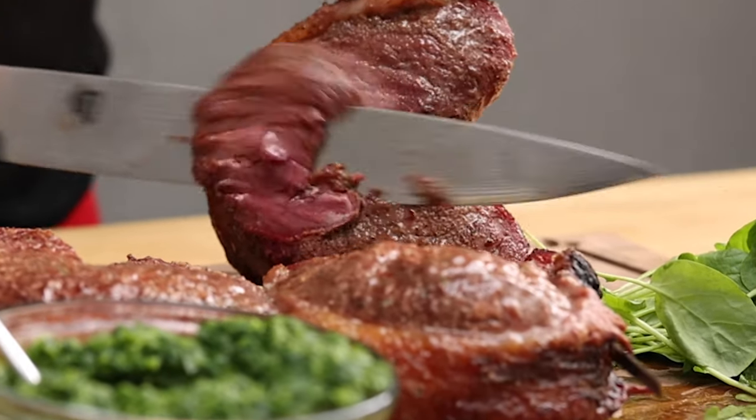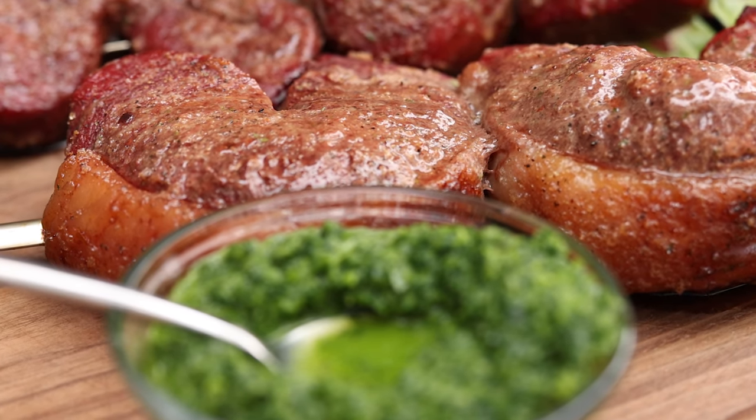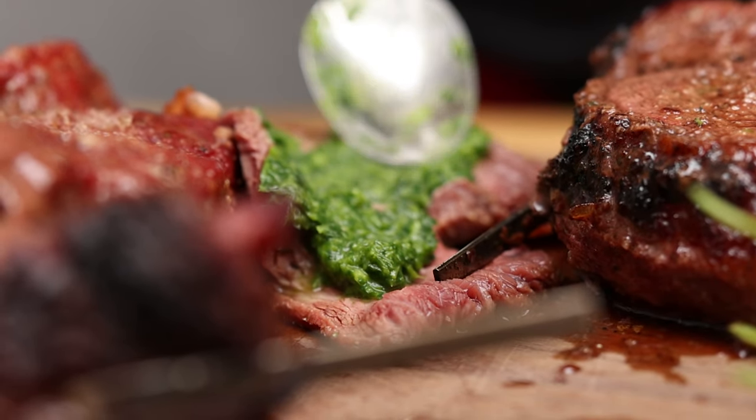We're going to slice into it and give it a taste. Yeah. Try this at home — even without a rotisserie, you can make terrific picanha at home if you pay attention to temperatures. Cook it at 300 degrees, give it a little char towards the end, and aim for 130 in the center.